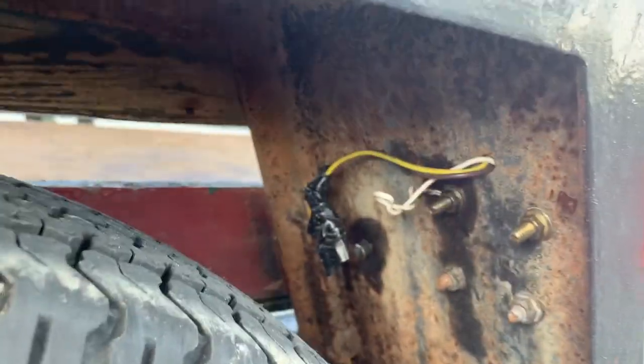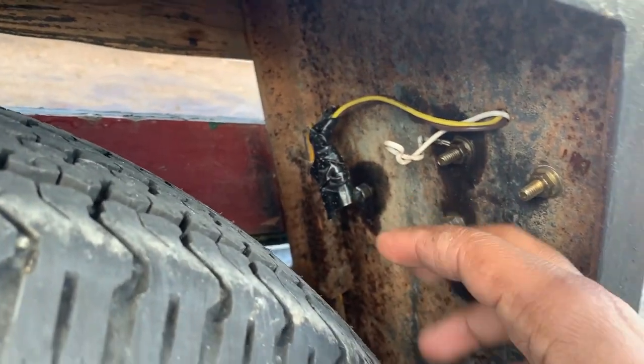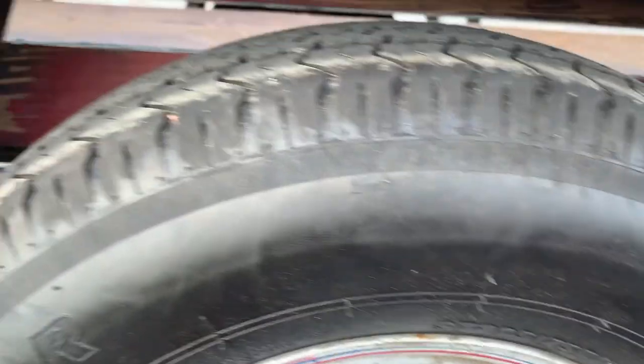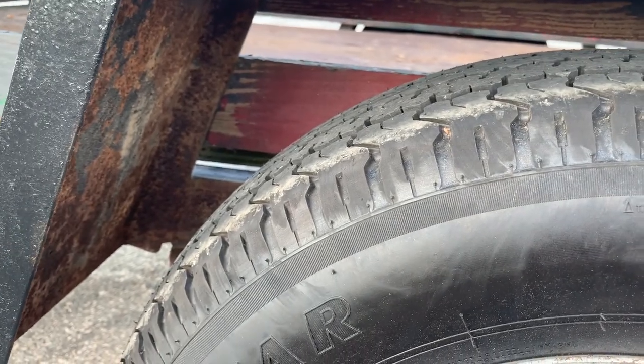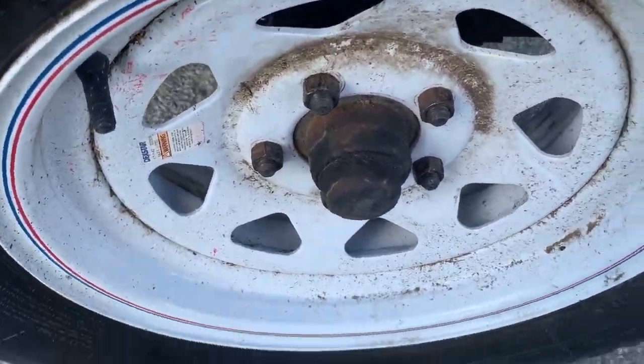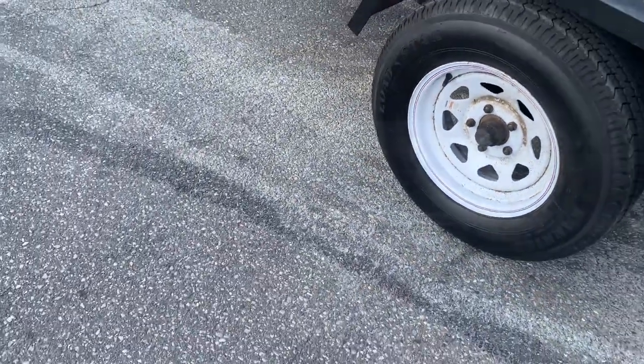I'm more than likely going to try to hide these wires somehow so they don't get torn up. But I'm glad to get this load off. Alright guys, that's enough of my rambling.